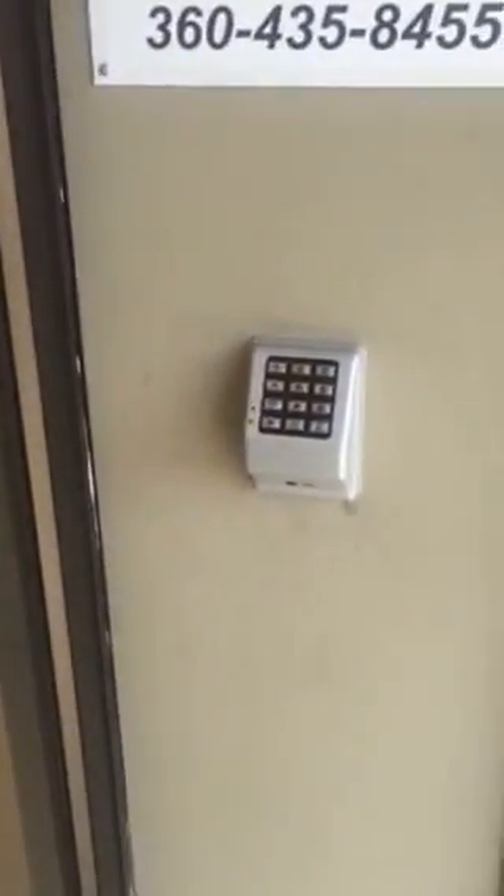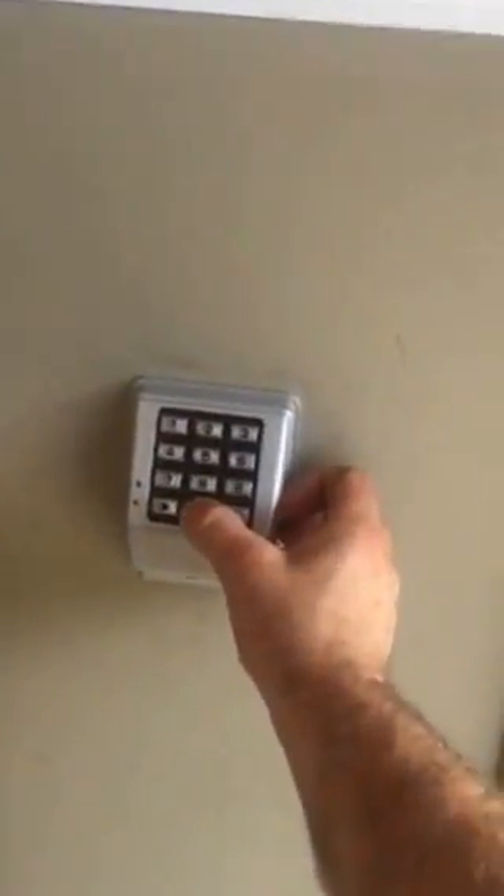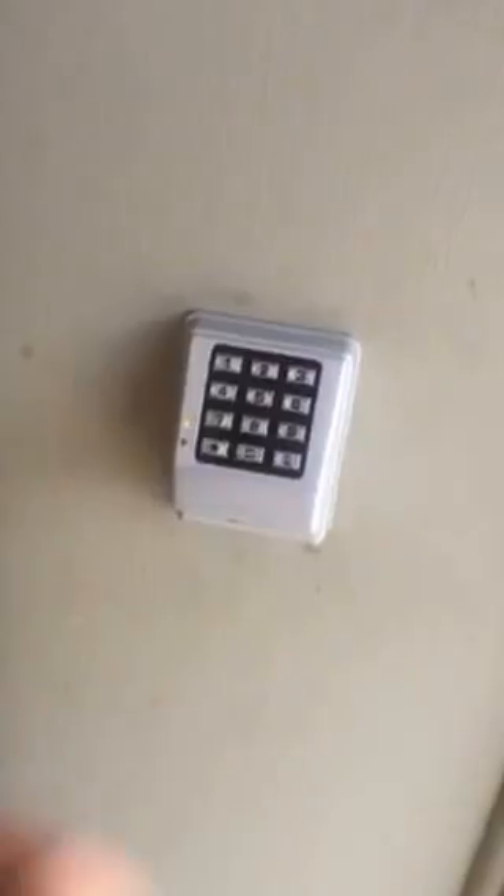I'm going to put the code in really quick — it will release the magnetic lock that we installed. I'll show you what I did inside these two doors. The right door is still a push bar system, just lock and unlock as you wish.